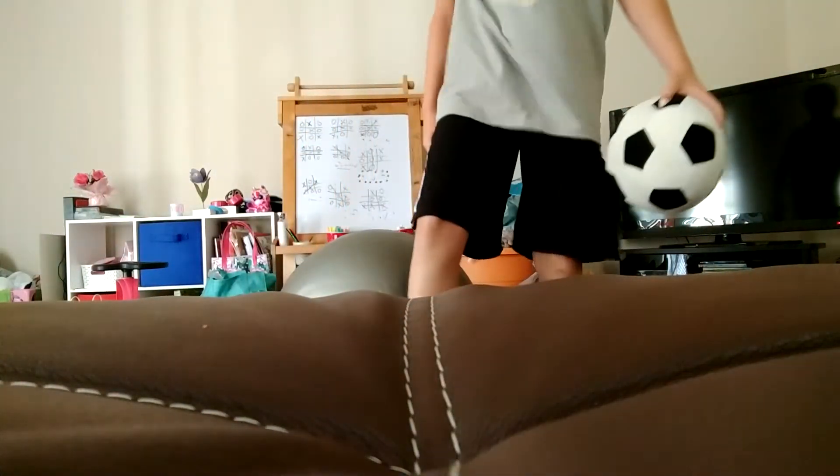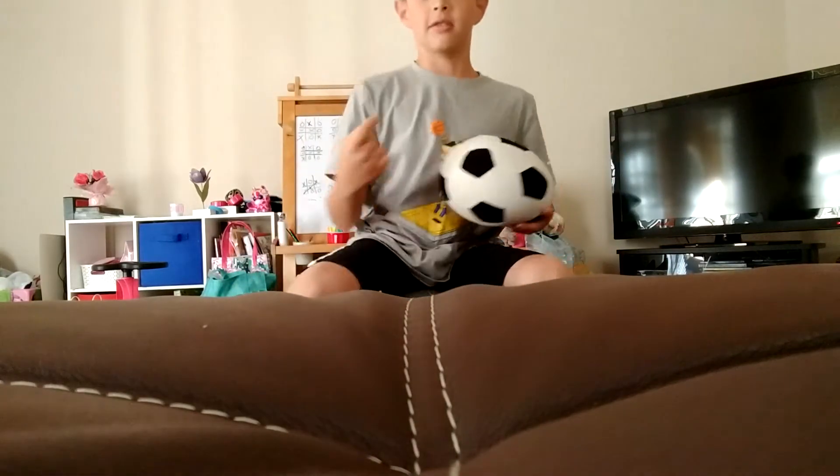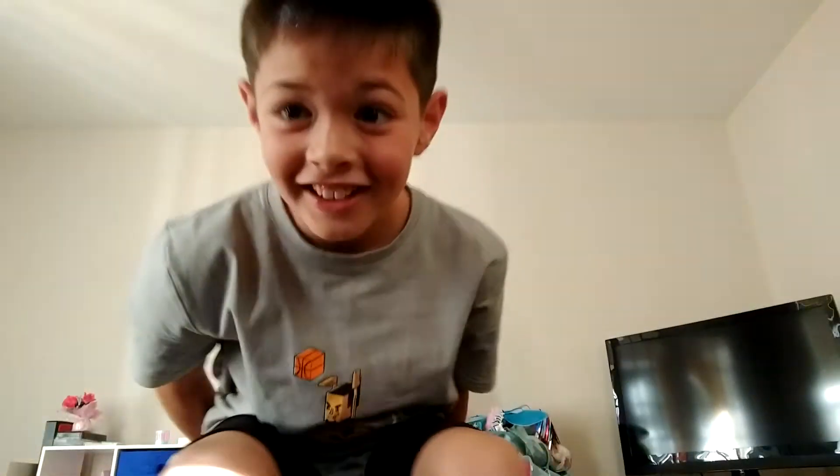Alright, here we go — this is a very bad camera angle but who cares. One, two, three, go. This is so fun! One, two, three, four, five, six — oh my god. I'm going to try and get to 15. One, two, three, four, five — oh, that freaking hurt.